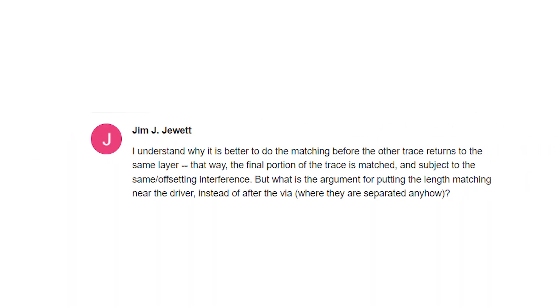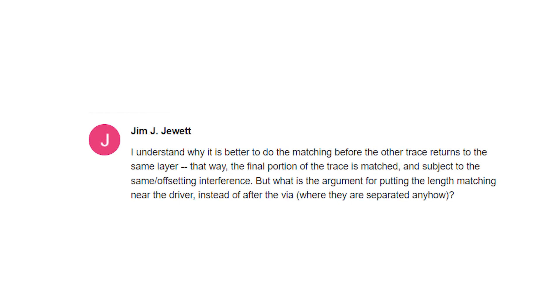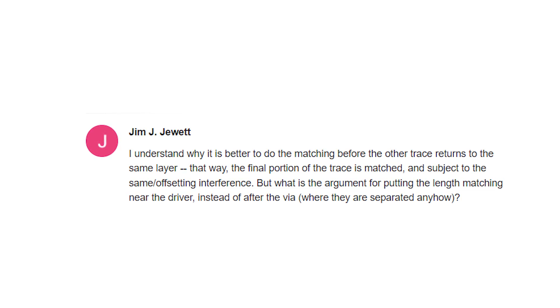Before we get started, let's take a look at those viewer questions. Brutwuj Molli writes: does too much length mismatch create an impedance discontinuity for a differential pair? Jim Jewett writes: I understand why it is better to do the matching before the other trace returns to the same layer — that way the final portion of the trace is matched and subject to the same offsetting interference. But what is the argument for putting the length matching near the driver instead of after the via, where they are separated anyhow?